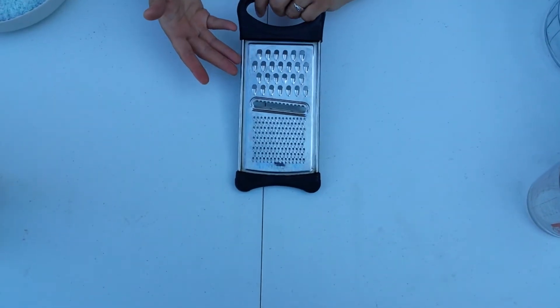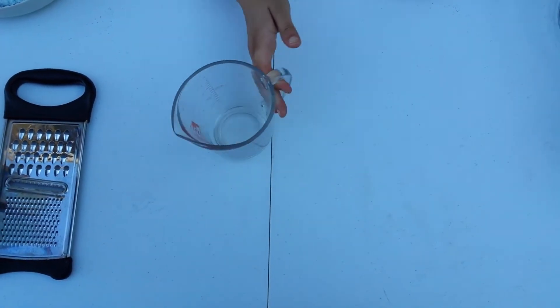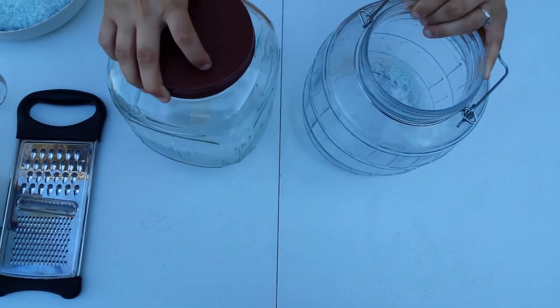You need your soap grater — you can use a cheese grater. You'll also need measuring cups and containers for when you're all done.